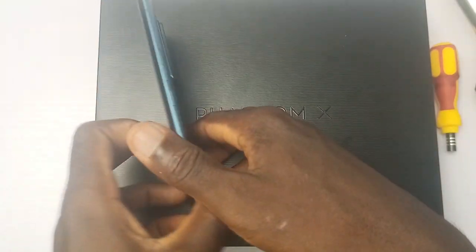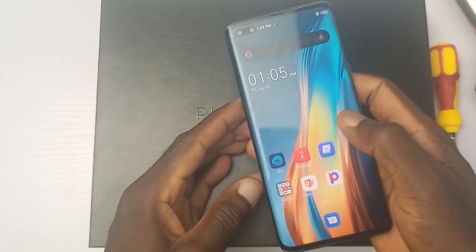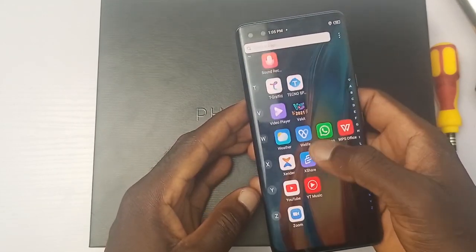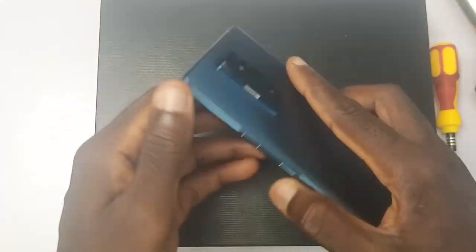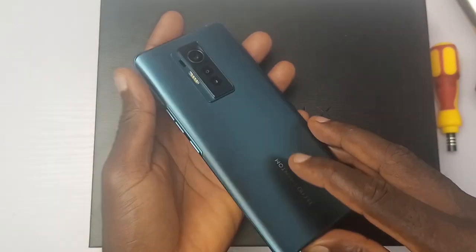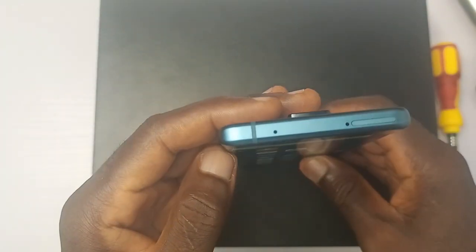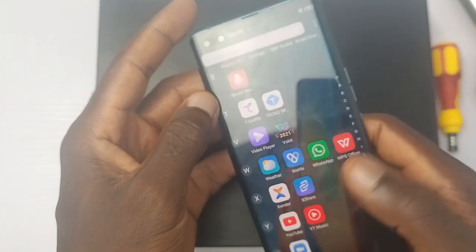Tecno is tagging the Phantom S 'Bold and Extraordinary.' I don't know about extraordinary, but the design of the device simply looks bold. Maybe it's time we get to see what is really extraordinary about the Tecno Phantom S from the inside. From the outside, there are so many things to love about this device. This is the Insideman welcoming you to the teardown video of the Phantom S.